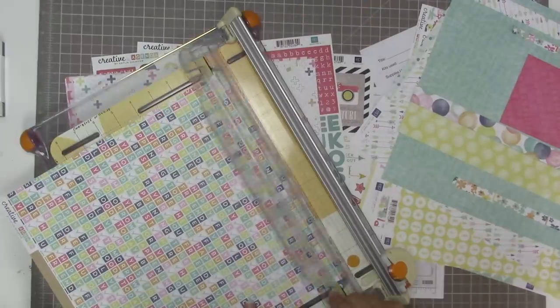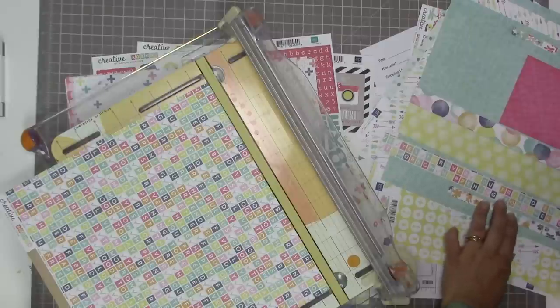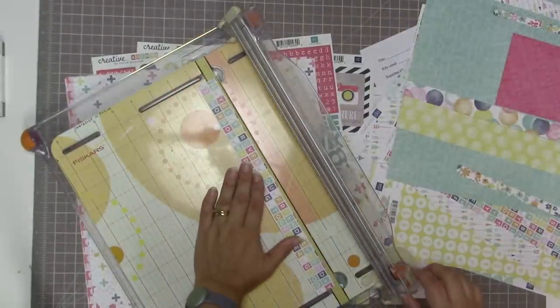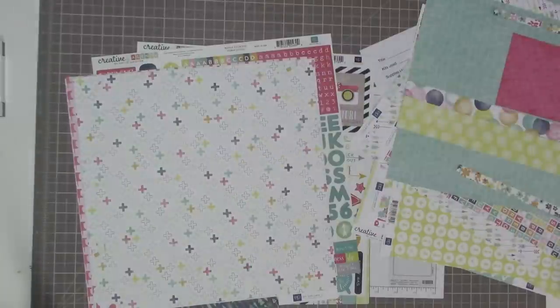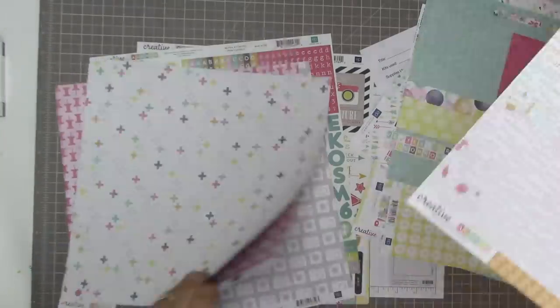These kinds of sketches that include a lot of strips of paper are a really great way to get lots of your favorite patterns from a collection onto a layout. I just had to fix things up a little bit - because of the way my trimmer works it moves, so I brought it over to my other trimmer which is a bit buried, just to fix up that strip.